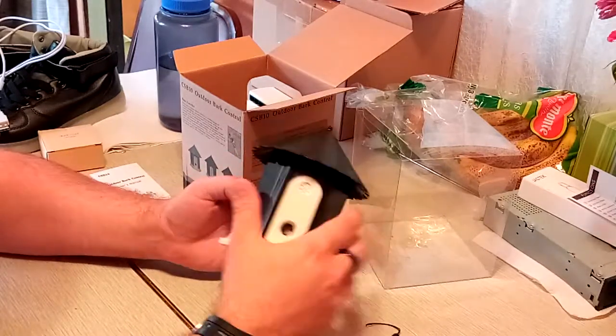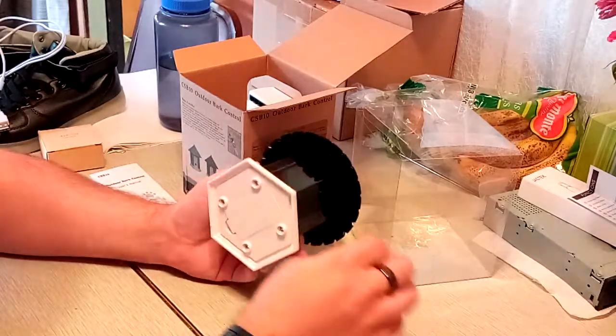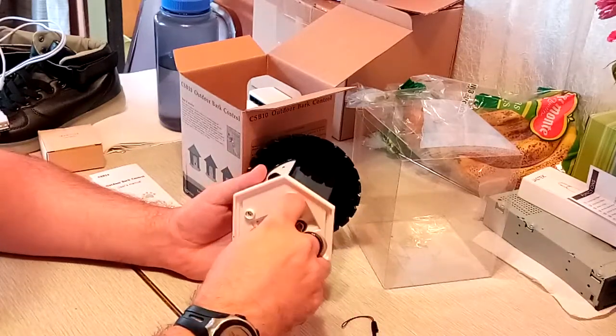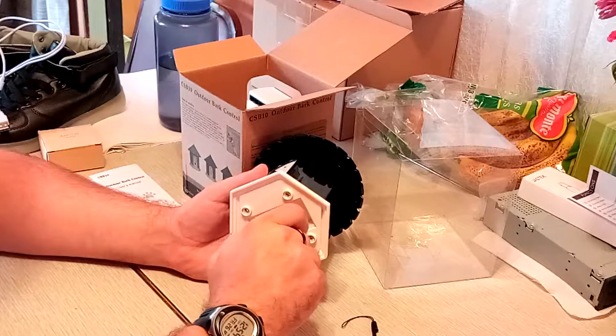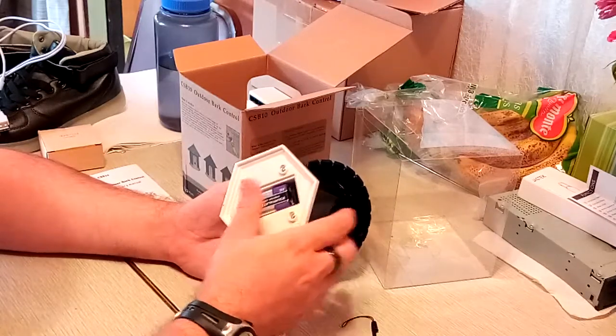Here's the front — this looks like a little birdhouse. It comes with a little loop through the top to hang it with if you want. We'll put the battery in and put it into test mode, just to see if the light will light up and see if it works. You're supposed to put a battery in like every one to two weeks, probably two weeks.